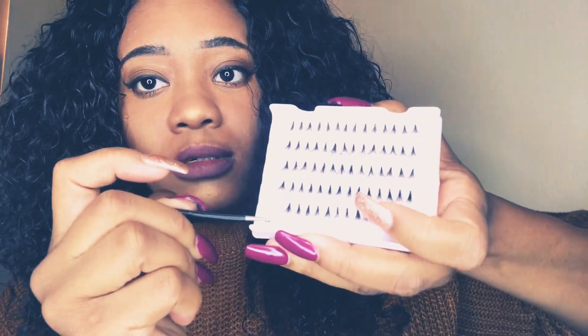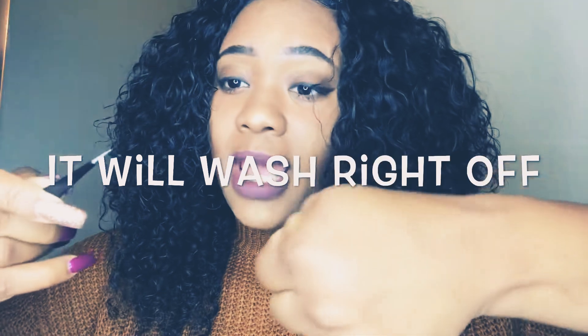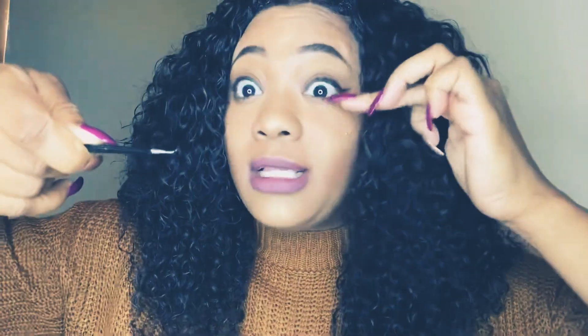I've opened my lashes, so you're going to take your first lash. Dip the top of the lash — not the front, the top — into your glue. Not too much, not too little. I just use my hand to wipe off any excess glue that got on the back of it, because when you apply them you don't want that glue to stick to the bottom of your eyes.